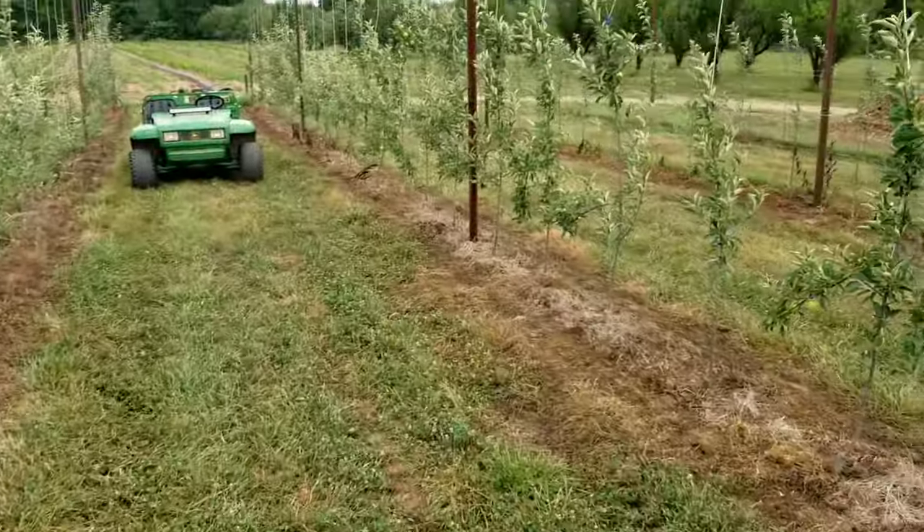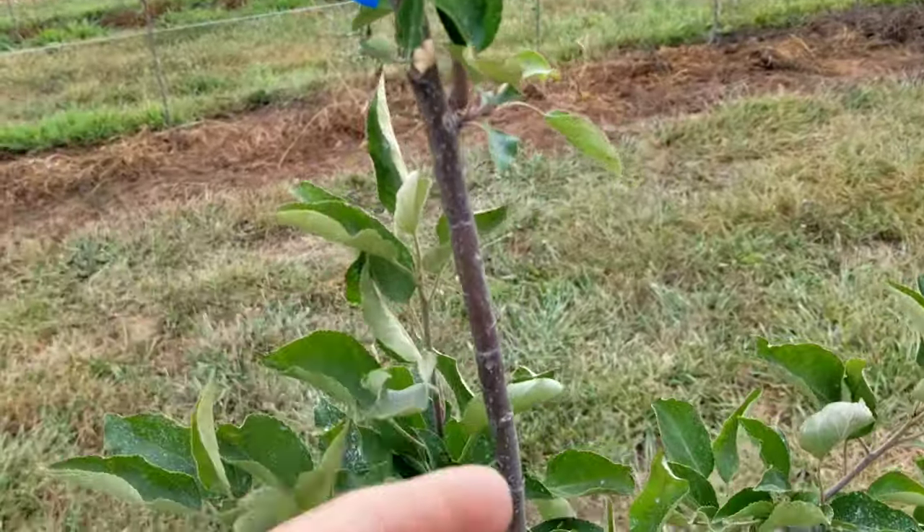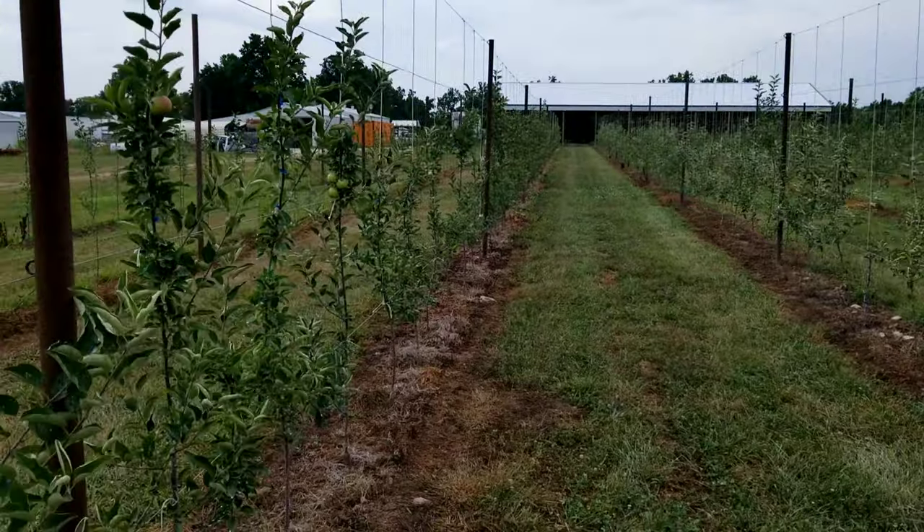Trees are looking good, orchard's looking good. Now another problem our older trees have is San Jose scale. It's a tiny insect that lays its eggs on the bark, penetrates through the cambium layer, and starts sucking all the nutrients and fluids out — your tree could potentially die. That's why we had to replace a lot of older trees in block one. We lost quite a few limbs to San Jose scale. The beauty of the high-density apple system is you get spray on the actual wood itself as well as the leaves, and it's really easy to get good spray penetration on these trees.